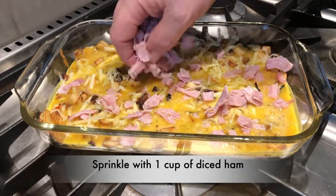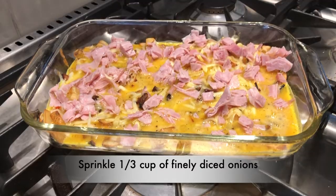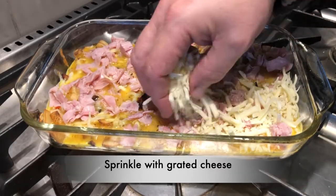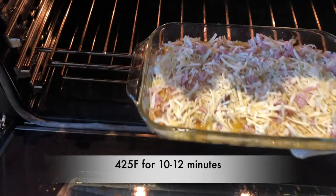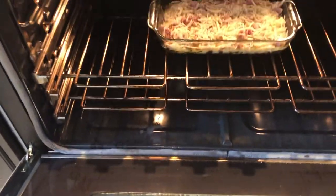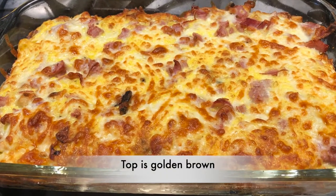On top of that, we'll sprinkle one cup of diced ham and a third of a cup of finely diced onions. Then we'll top that with a little more grated cheese — that's your choice, whatever your favorite cheese is. Now it's into the oven for 10 to 12 minutes. You'll know it's done when it comes out nice and golden brown like this.